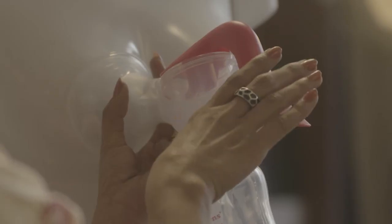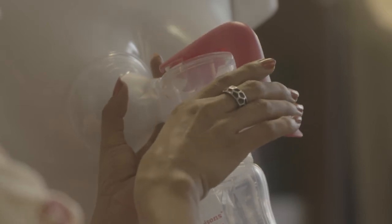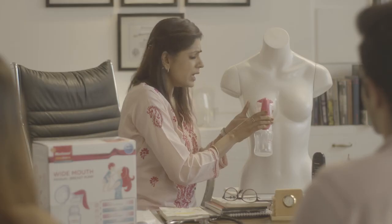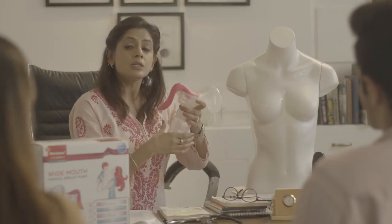Now slowly and gradually press the handle without rushing, in a rhythmic way. It might take a little time, but be patient. When you think you're done and the milk has stopped coming, remove the breast pump and unscrew the bottle.